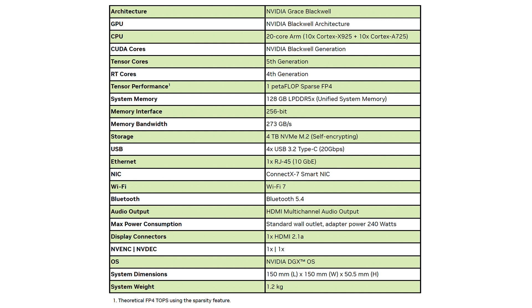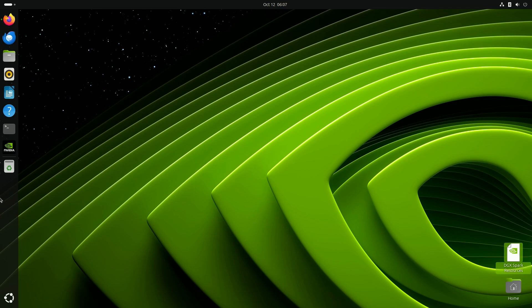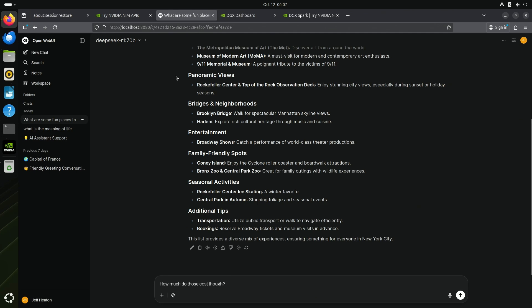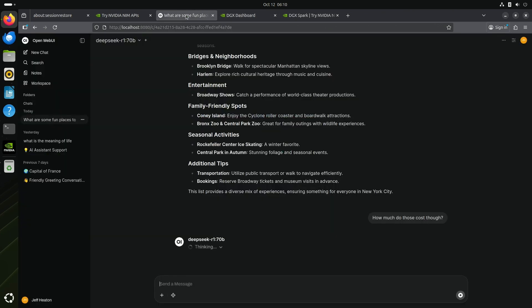You can see the specs here. The GPU uses the Blackwell architecture — the overall architecture is Grace Blackwell. It's got a 20-core ARM CPU. System memory is 128 gigabytes of unified memory, shared between the GPU and CPU as needed. Storage is four terabytes in the Foundry Edition. It has 10 gigabit ethernet, Bluetooth enabled — very useful for connecting a mouse and keyboard — and it runs the NVIDIA DGX operating system, a Ubuntu variant that NVIDIA uses for their supercomputing devices.